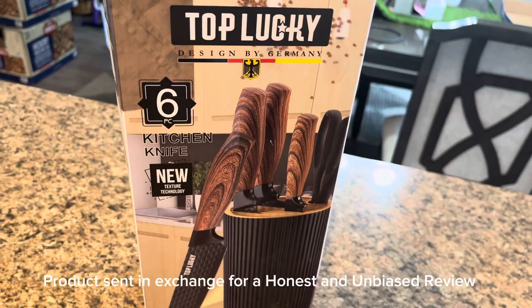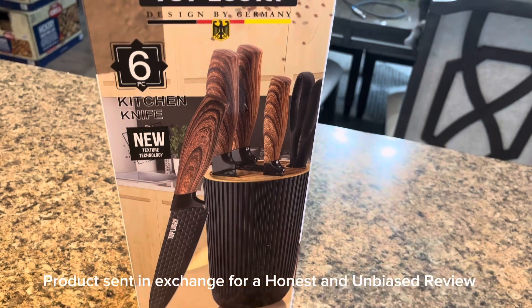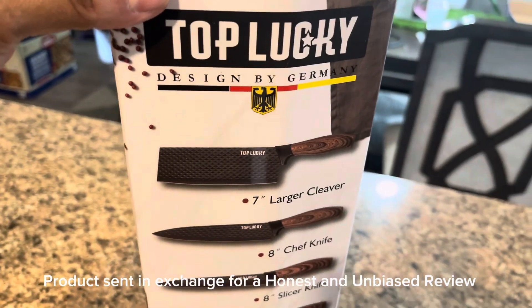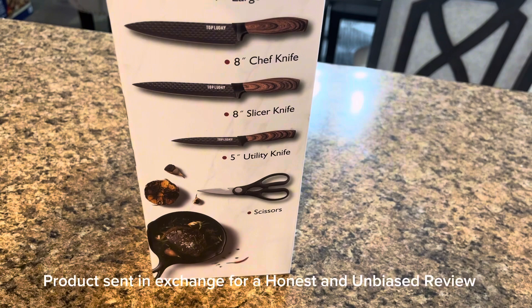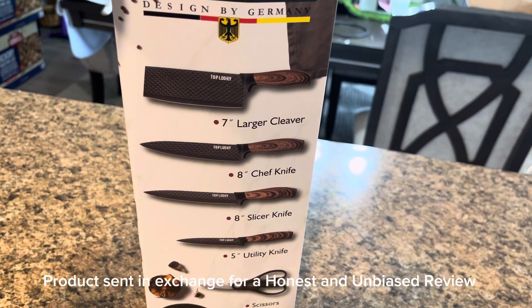Hey, so I wanted to talk to you about this new knife block that I just got and I am absolutely in love with. This is by Top Luxury. Now this is going to come with your cleaver, your chef knife, your slicer knife, your utility knife, a pair of scissors, and of course your knife block set.